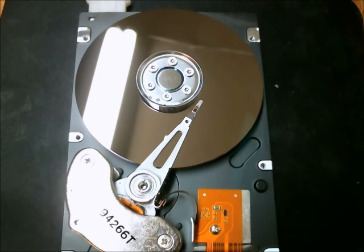I recommend, if you have a hard drive kicking around and you know that you're not going to need it again and it still operates somewhat, open it up.